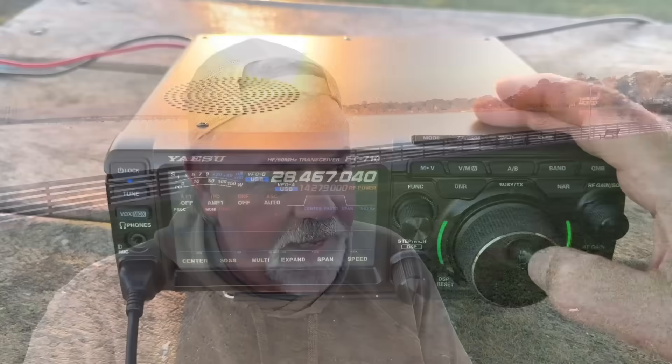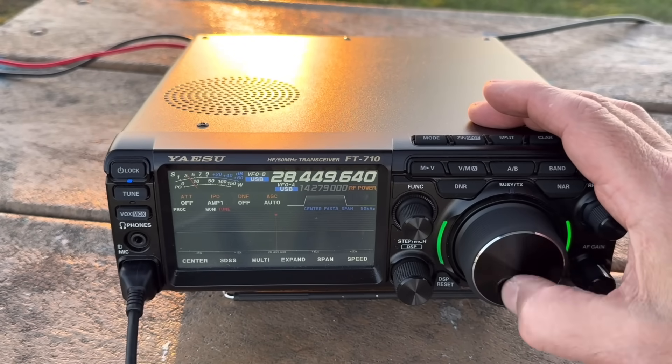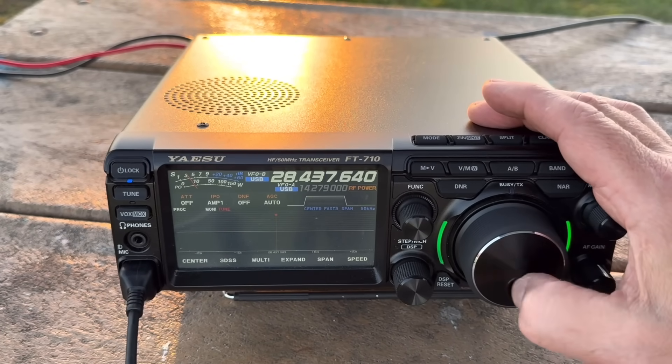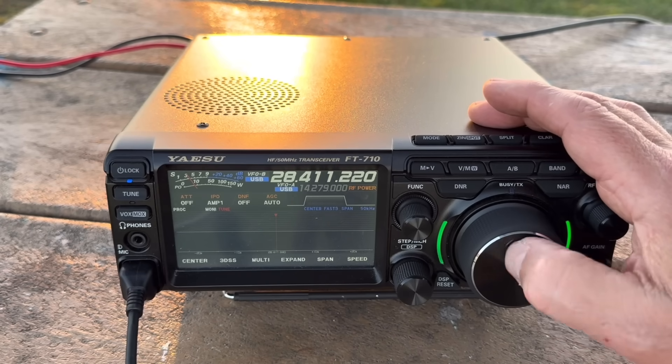Well, you got to love the 10-meter band. It was fun. I made a pretty good contact all the way down to Argentina. I'll take that. Really a lot of work for that contact though. I really thought 10 would have been doing better — it seemed like it was when I first got on, and then it just died. But I guess that's the way it is with the 10-meter band.